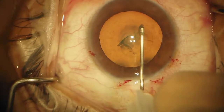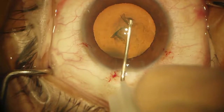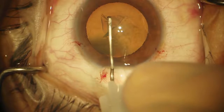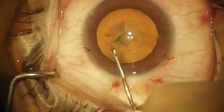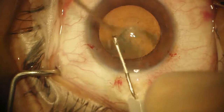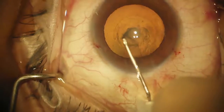I like to use the pupil as a template so that I try and stay the same distance away from the pupil all the way around for 360 degrees — that assures that we have a round and central capsulorhexis. You can see it's roughly the same distance all the way around, and that size is about five millimeters.